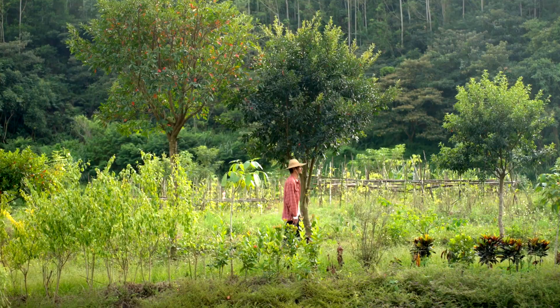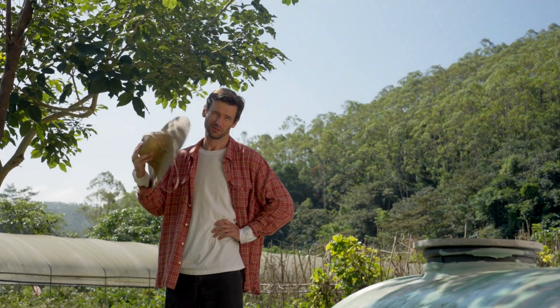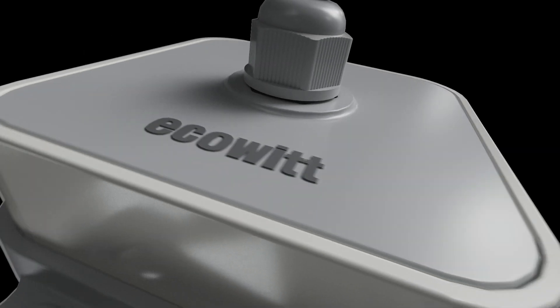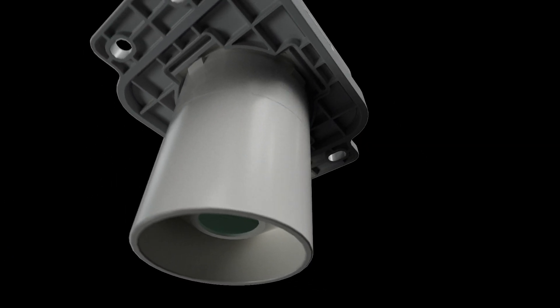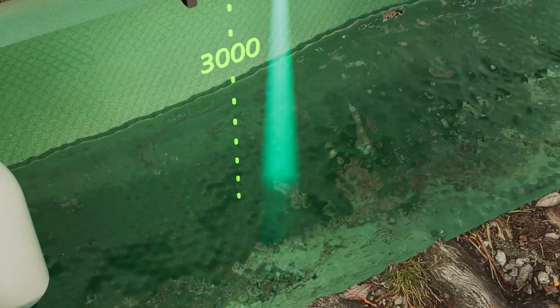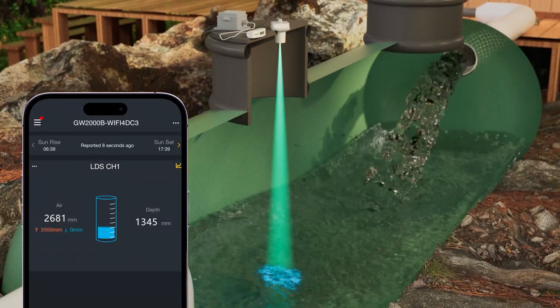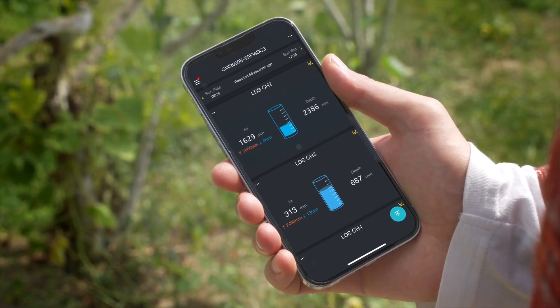We encounter small problems in our daily lives that often catch us off guard. But what if you could check in advance? The LDS-01, your precision tool for measuring water levels, offers real-time monitoring through smart technology, keeping you always one step ahead.